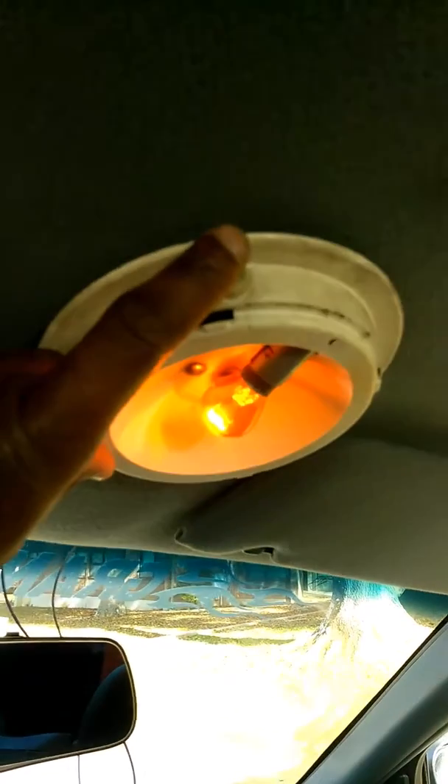It's your boy Jay, coming at you live in the Grand Marquee. Just got done hooking up the police interceptor P71 dome light here.